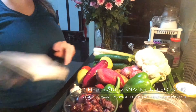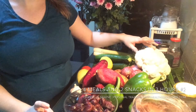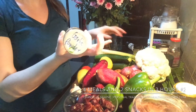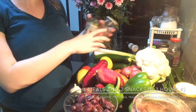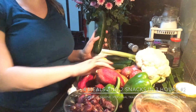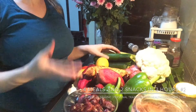So what we're going to make with these ingredients: first, a cauliflower pizza using the cauliflower with some eggs, garlic powder, and oregano leaves. Then I'm going to roast up the zucchini and the sweet potatoes for some side dishes.